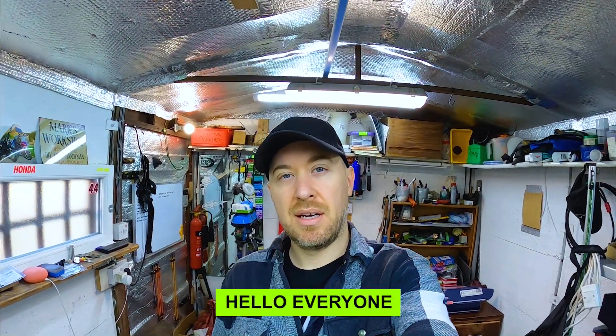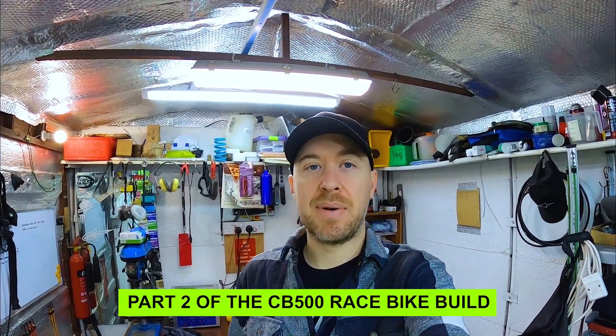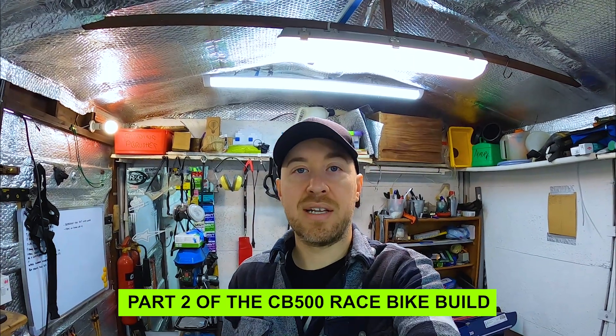I'm back with the next video. This time I'll be taking the bike part further, trying to get it basically down to a frame and hopefully get the engine out. In the last video I introduced the bike and explained my plans, so if you haven't seen that check it out. I'll stop talking and get straight into the next part of the build.